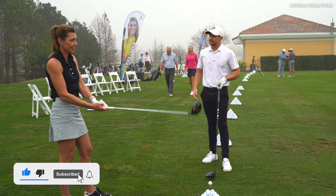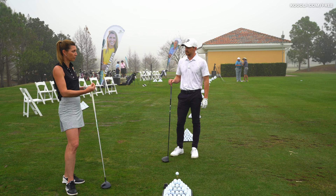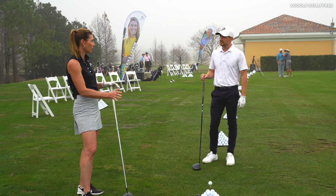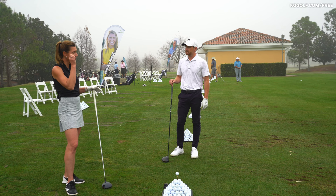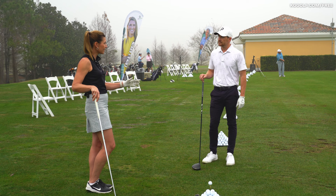Getting the golfer to really understand that this is a problem is huge, because golfers are trained when working with irons and coaches on their iron game to come in and compress the ball and get that handle in front. Then they get a driver in their hand and don't really understand that it's any different. Having a different mental picture of what impact really looks like is the first key step. I would suggest freeze-framing yourself at impact and creating the angles that we want.